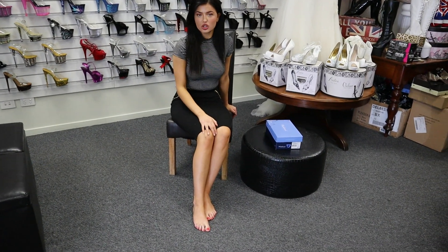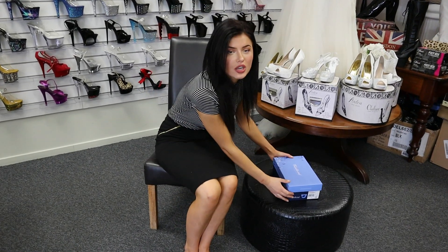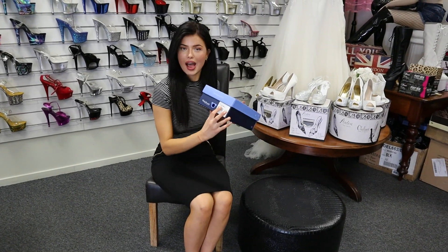Hi guys, it's Kristen here and I'm at Shoes of Hollywood. I'm going to be doing a review of the Fabulicious Clearly 425 shoes today.